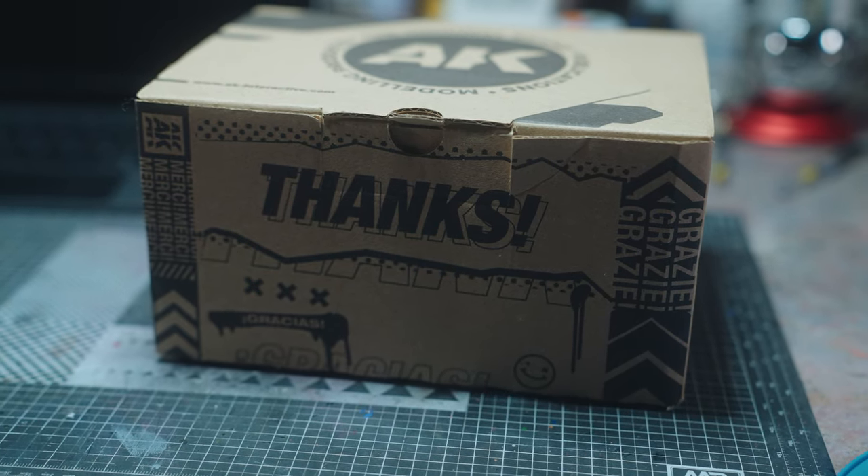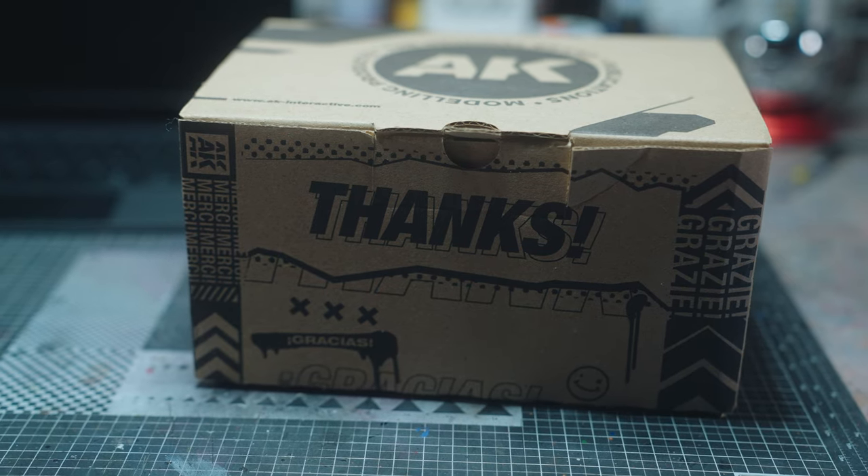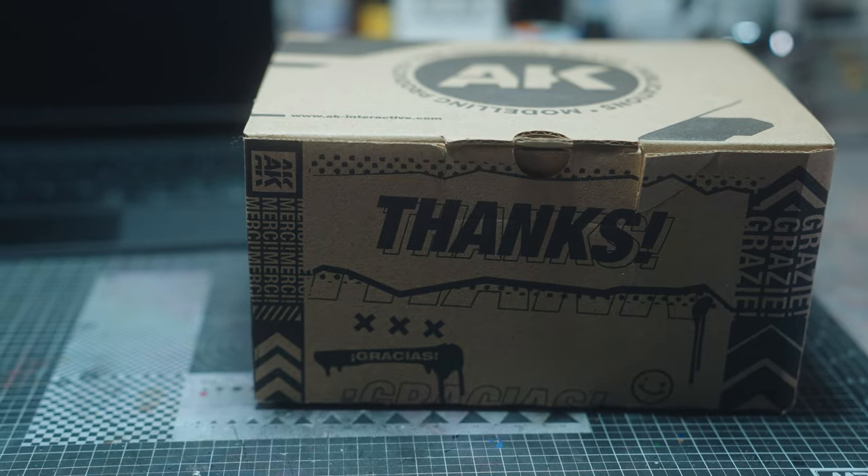I was contacted by AK Interactive a few months back, and they wanted to know if I was willing to test out the new paint line — the AK Dual XO paints.